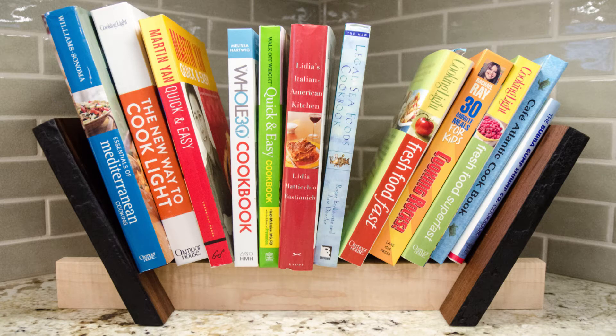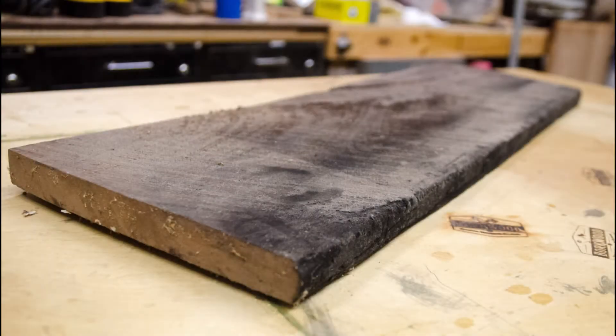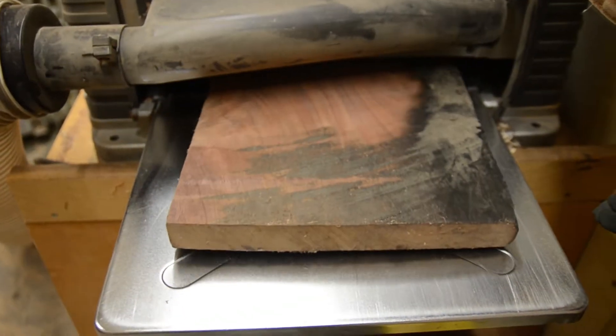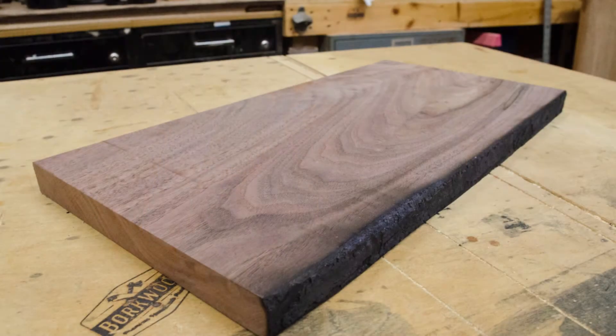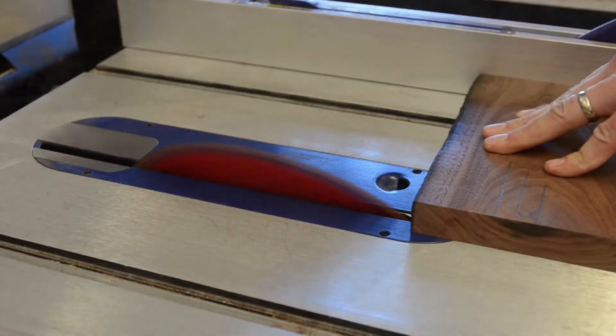My parents recently renovated their kitchen, and my mom had mentioned wanting a cookbook rack for her countertop. So I dug into my special wood pile and found this piece of charred black walnut that was recovered from a Tennessee barn fire in the 80s and had been air drying ever since. I brought it to the planer to see what I was working with. It was clear that I needed to leave the charred edge as a feature on the rack. I originally planned to use ambrosia maple for the rails, but ended up finding some curly maple that I thought paired better with the walnut.